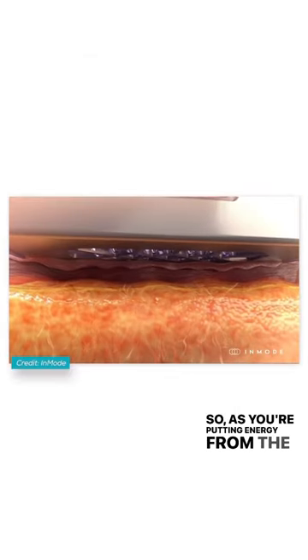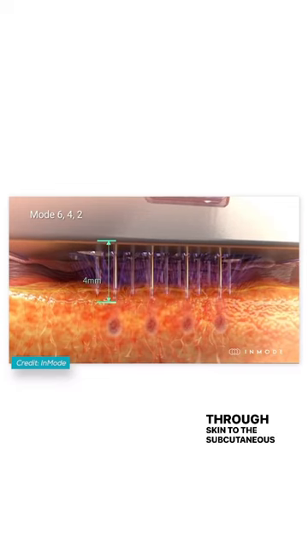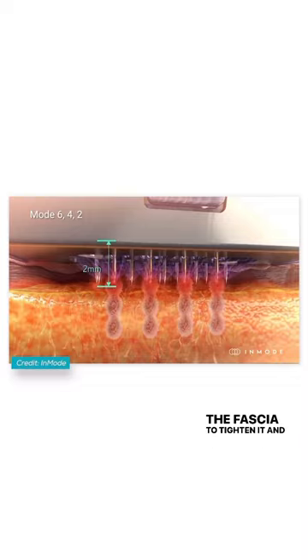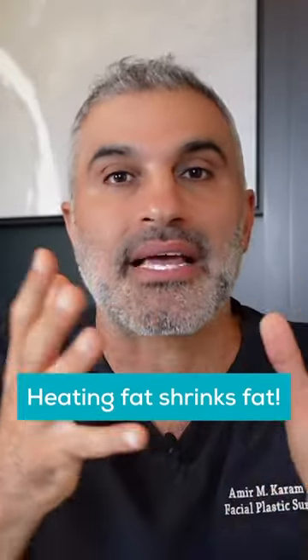So as you're putting energy from the skin and going through it — through the subcutaneous fat — in hopes of getting to the fascia to tighten it and therefore lift, guess what you're doing to that fat? You're fundamentally heating it and shrinking it. Putting energy into fat is like melting butter. It doesn't work right.